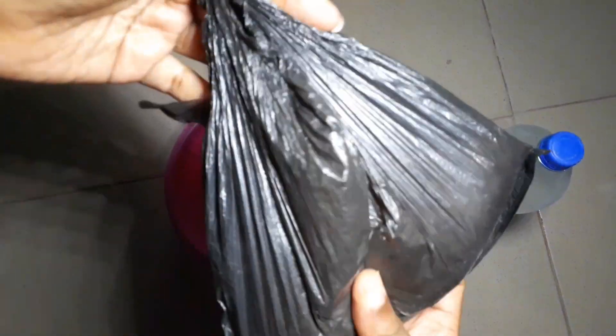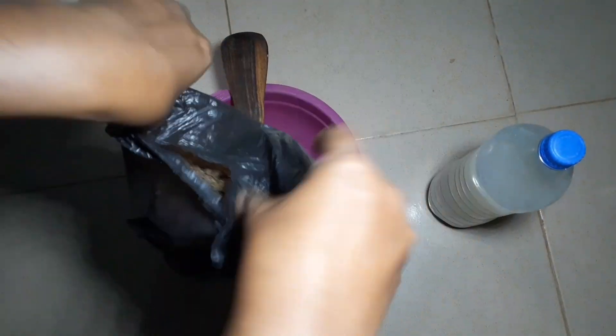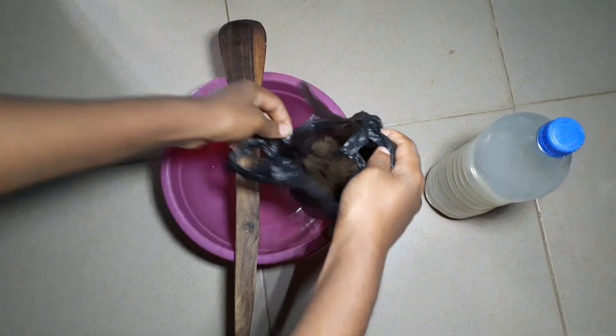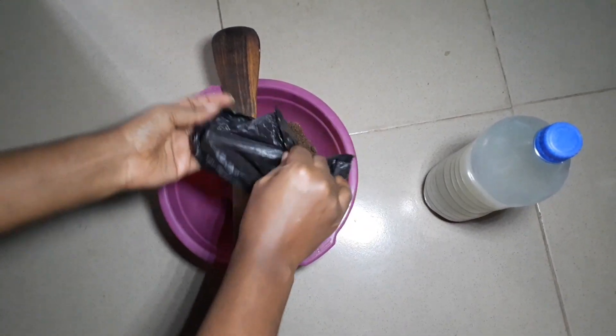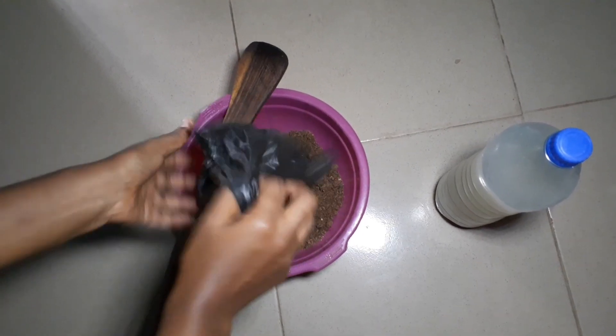Welcome back to my channel. Today I'll be making black hair shampoo using rice water. As you can see, this is a very local black soap — we bought it from the local market. I'm going to prepare it using the rice water that I fermented overnight.